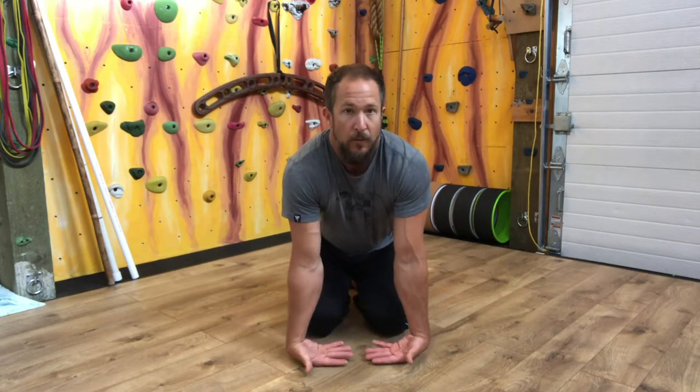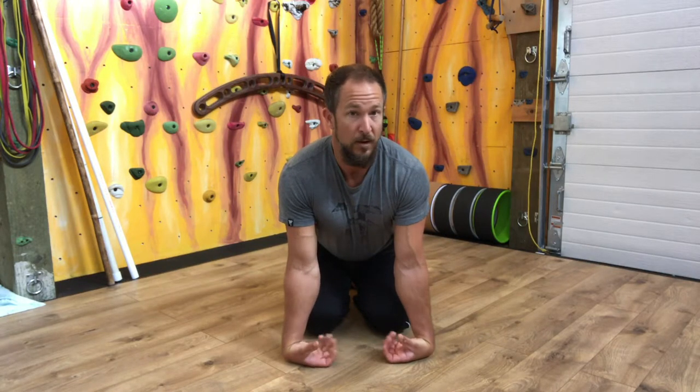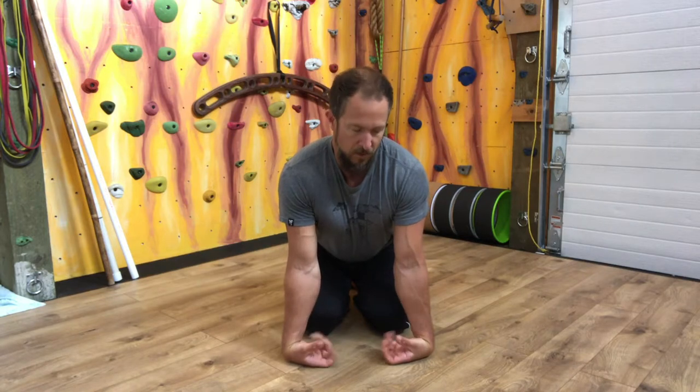Here we go — I'm going to place my palms up, elbow pits forward, protract the scaps. I'm going to do my best to try and make a fist. You can see it's sort of a gorilla-looking fist — I'm going to squeeze. This is going to be pretty novel if you haven't done this before, but it's excellent. 9, 10.